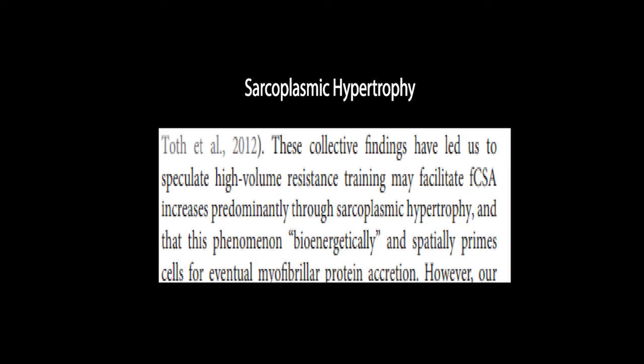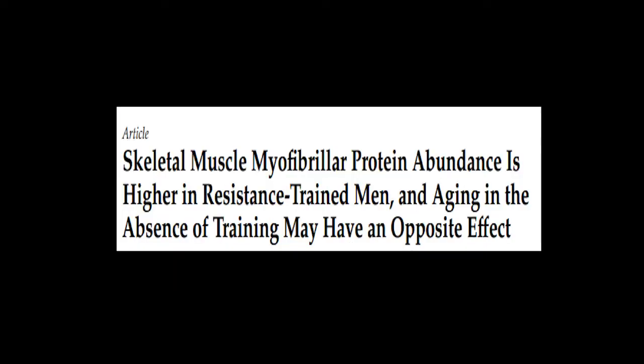The authors go on to speculate that sarcoplasmic hypertrophy bioenergetically and spatially primes the cell for myofibril protein accretion. A slightly less complicated way of saying that is that sarcoplasmic hypertrophy is necessary to make space for the increase in the contractile machinery, or to provide an accumulation of the energy and precursor molecules which will go into increasing the size of the contractile machinery. The high load research group are not the only team to have speculated that sarcoplasmic hypertrophy mostly occurs as a precursor to myofibril hypertrophy.